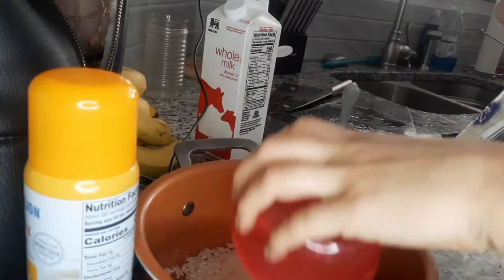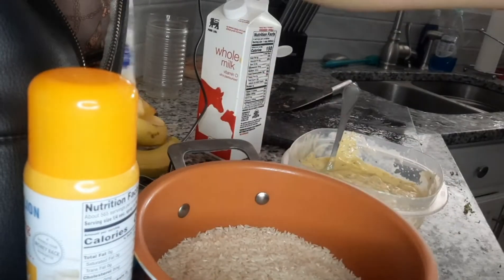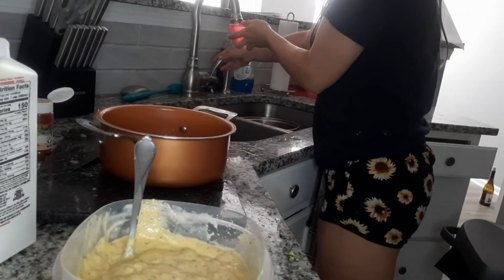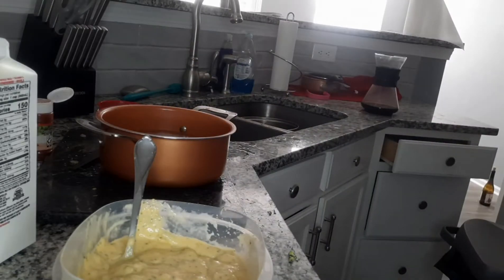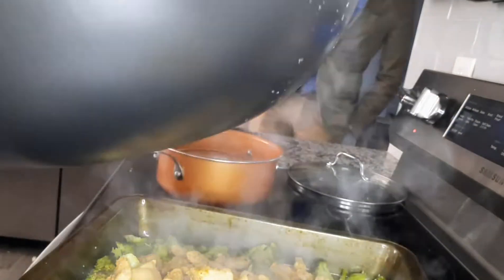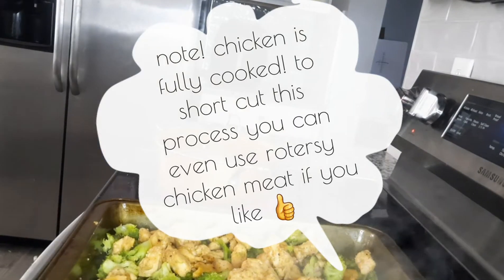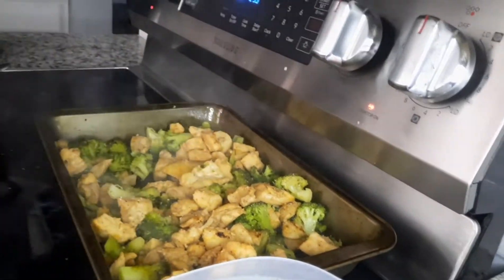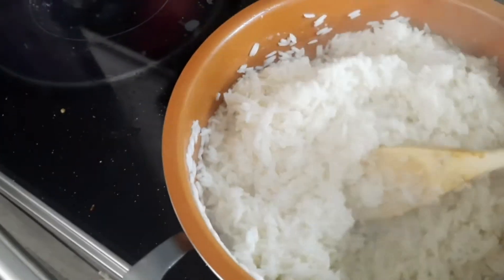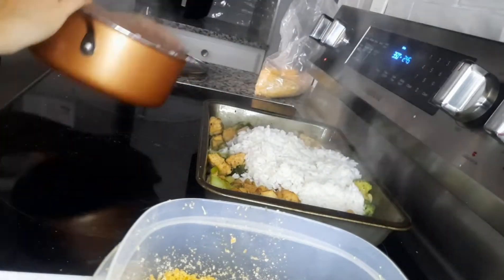I'm going to let the chicken finish cooking and get the rice going. You can cook your rice according to the directions on the package. Right now I'm doing two cups of rice so that means four cups of water. I'll put a little oil in there — I always put oil in my rice so it doesn't burn or stick to the bottom. If your rice is done and there's no water left, great. If there's still a little water and the rice is fully cooked, you can totally drain it.